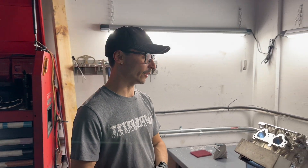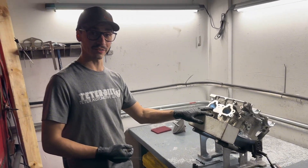Hey, what's going on guys? My name is Ben. I work with Teeter Automotive. Today we are going to be going over how we polish our cylinder heads in-house.